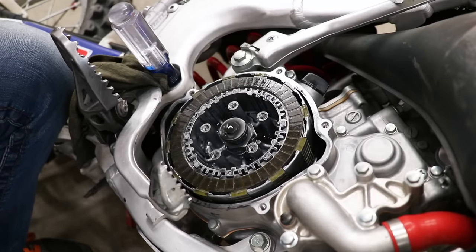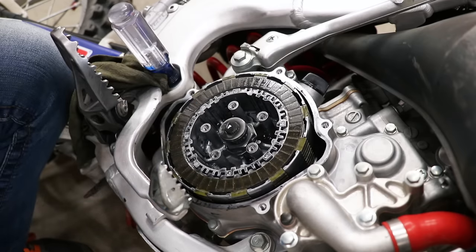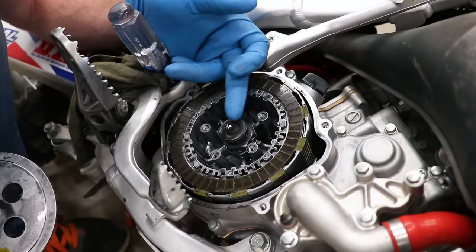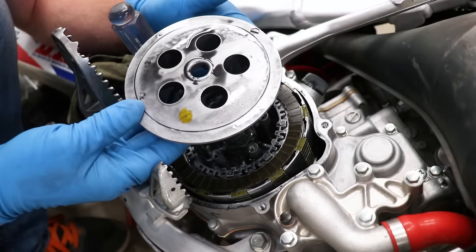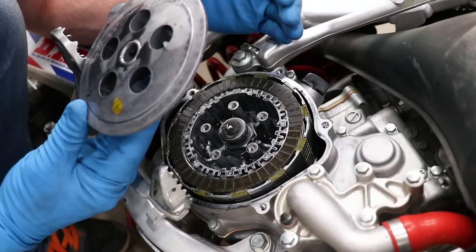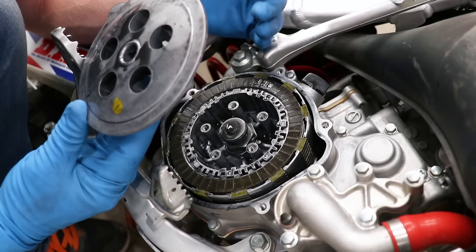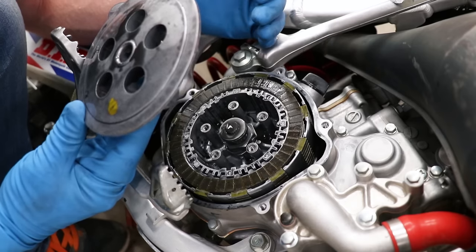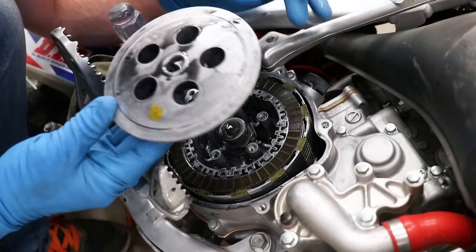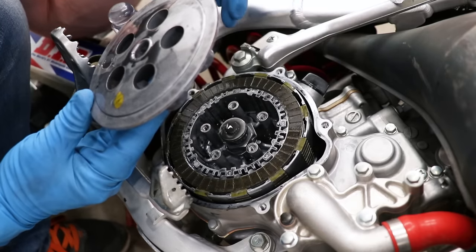For those of you who haven't torn into a clutch before, here's a quick overview of how it works. Watch this little pin here as I pull in the clutch lever. When I pull in the clutch lever, this pin is pushing out the pressure plate against the pressure of the clutch springs, and that allows the clutch plates to separate from each other. That basically disconnects the engine from the rear wheel. When the clutch lever is all the way out, all the plates are being pushed down by the clutch springs, locking together and connecting the rear wheel and engine.